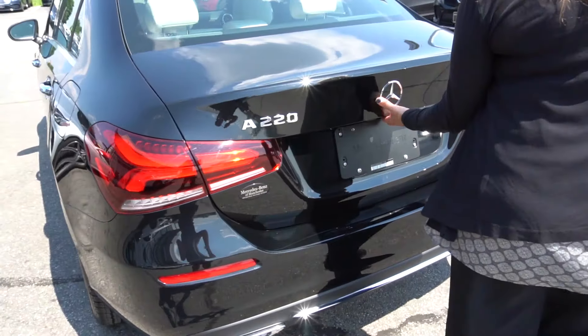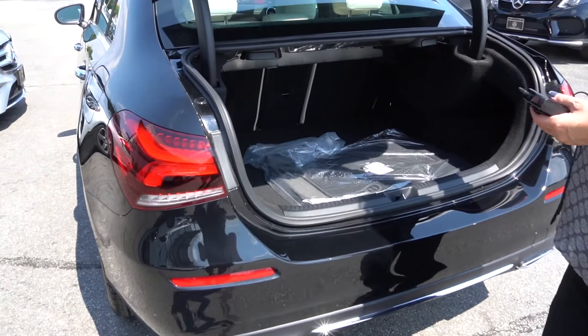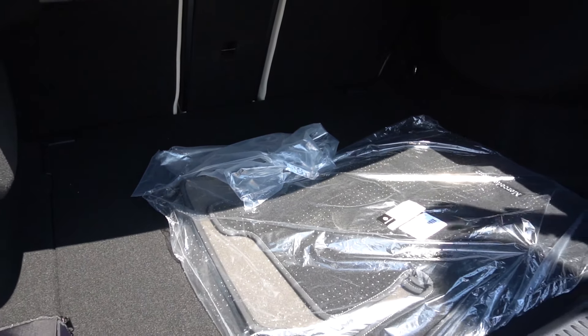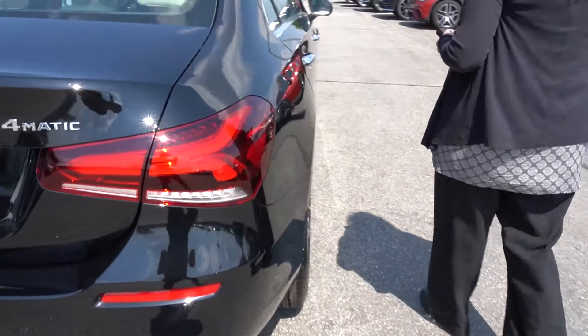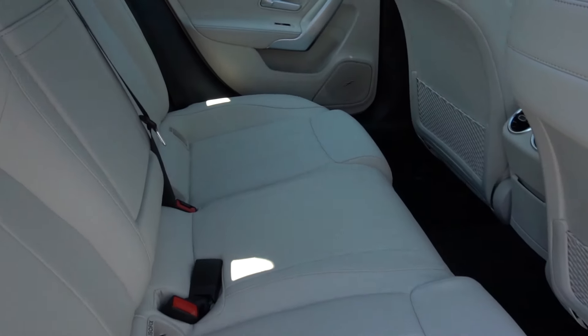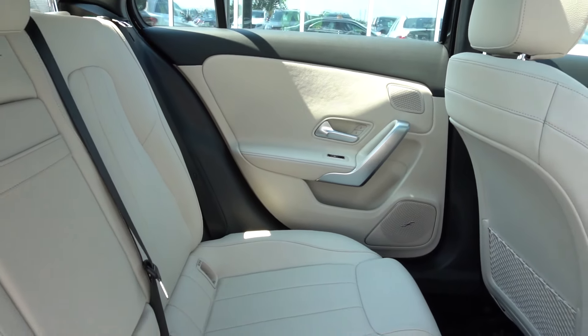Hi, I'm Deb of Mercedes-Benz of Manchester and today I'd like to talk to you about the latest addition to our lineup in the subcompact size. This is your A-Class, your A220. It's a four-cylinder engine, and as you come along the front of the vehicle you can see the sportiness of this vehicle.